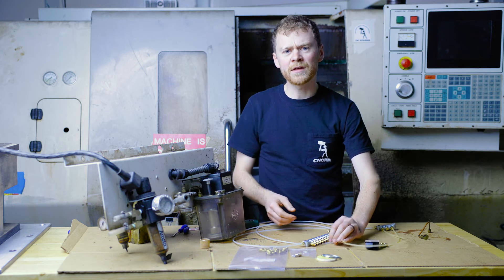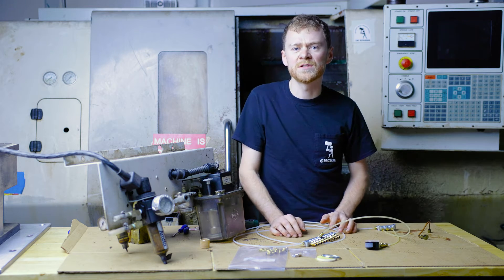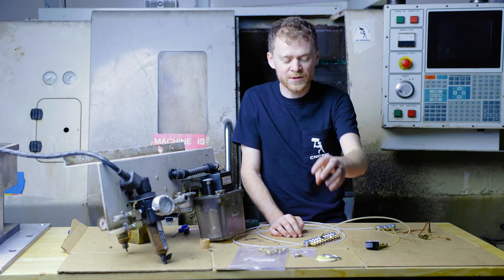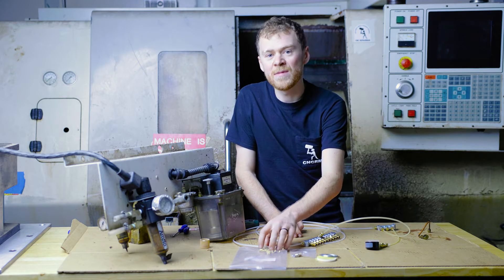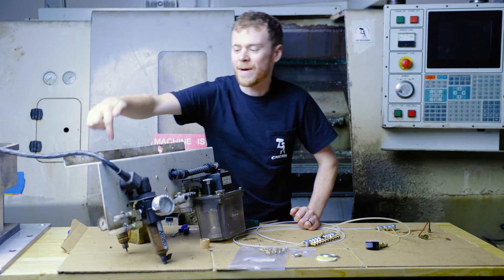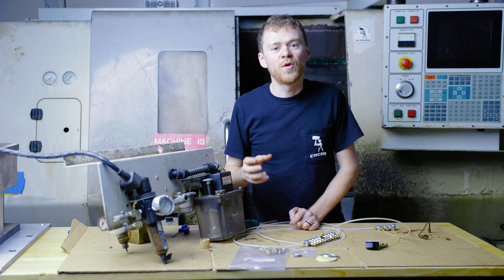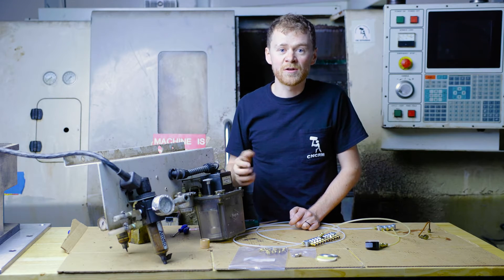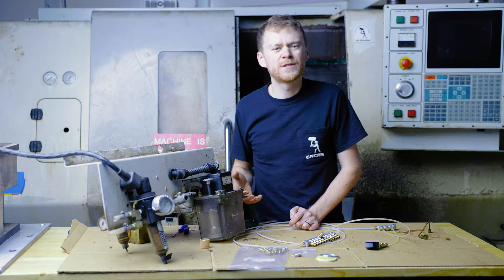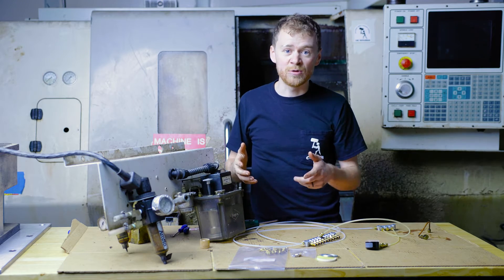There's a Waylube repair kit that comes with this line, all the fittings and everything that you can pick up at CNC Replacement Parts, as well as the replacement filters and the metering units. One thing I'll show you over here is the solenoid valve for the spindle. Whenever the spindle is rotating on a mill or a lathe, there's a little solenoid that puts out about 20 psi with a little bit of oil, and then that lubricates the bearings.